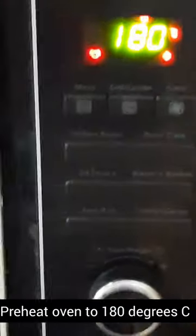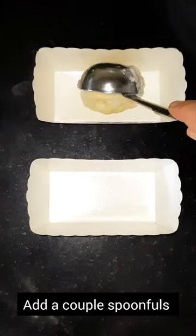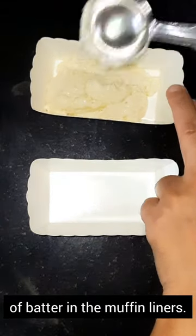Preheat oven to 180 degrees centigrade. Add a couple spoonfuls of the batter into the muffin liners and spread well.